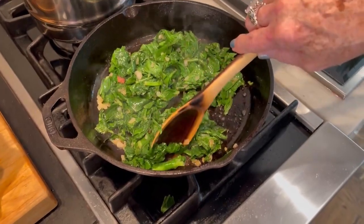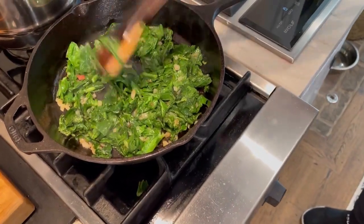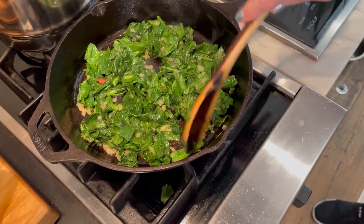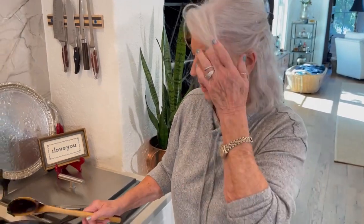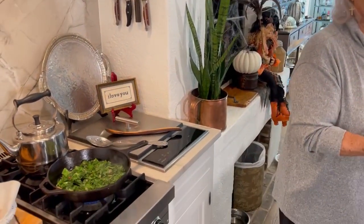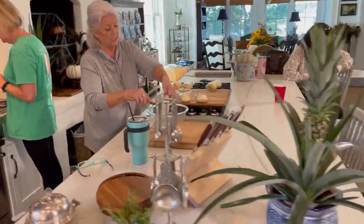Do you ever make a wilted green salad? I never have. I think my friend Lee's grandmother would make something — like a dressing with apple cider and bacon. Kind of like a hot bacon dressing over wilted greens. All right, I'm going to turn that down a little bit. And then we're going to turn back over here to our counter and put the stuff together that is going to make this so tasty.